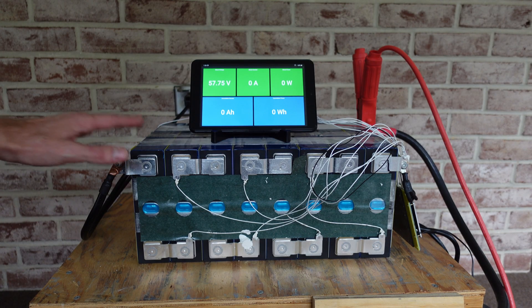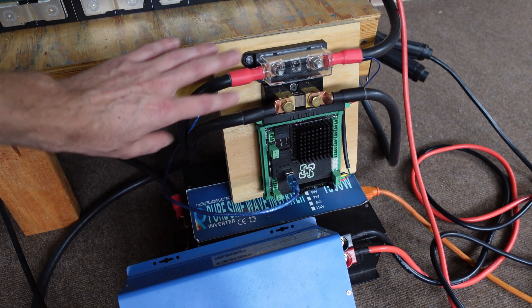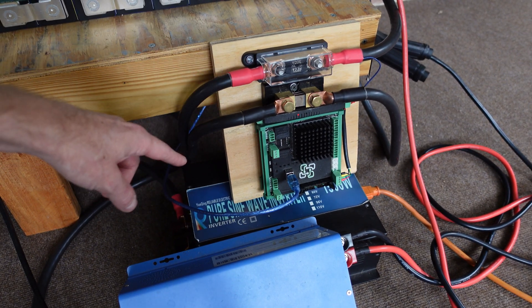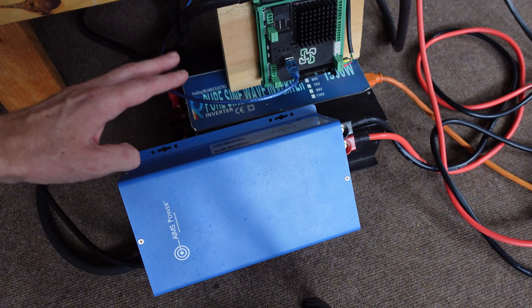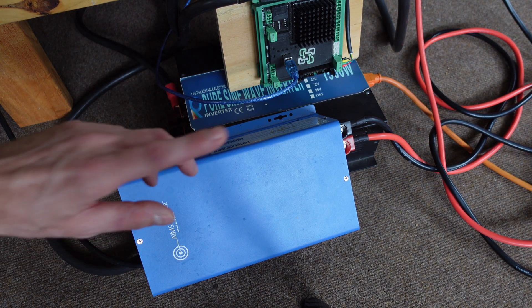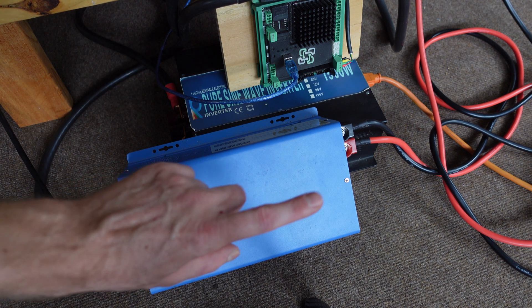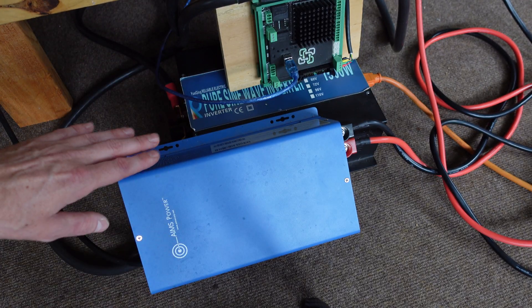For this test my battery is connected to the same standard capacity testing setup. I've got my Batrian BMS, my shunt, and my fuse. I have a 1500 watt 48 volt inverter — it's a Reliable Electric inverter. This is the charger I use to charge that battery. I'm now going to take it outside and use the inverter to power this charger to charge a secondary battery bank, that way I'm not wasting all of this power.